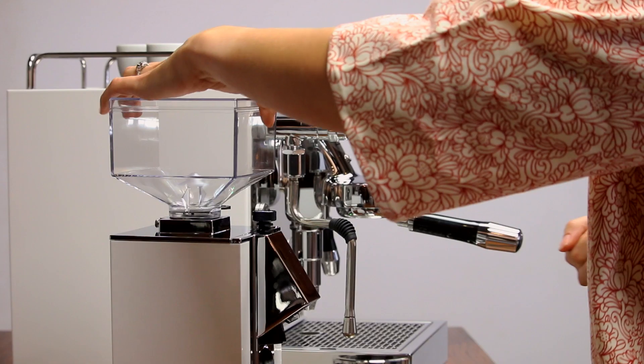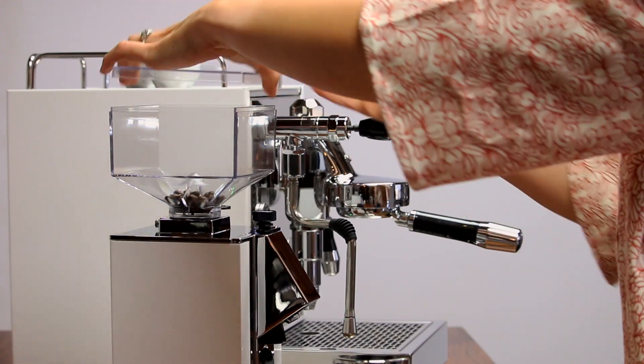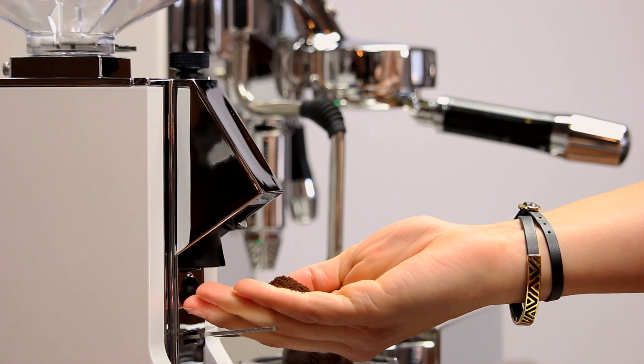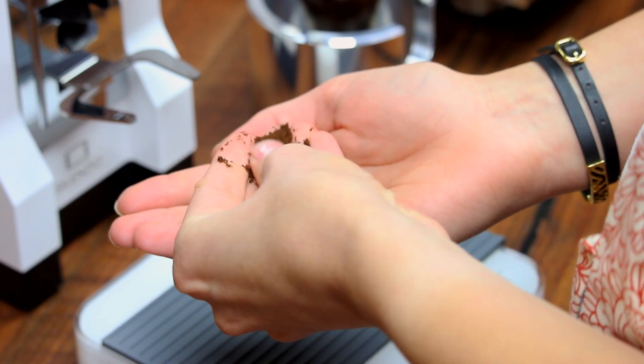Step two: feeling the coffee. Put some beans in the hopper and grind them into your hand. Feel the grounds. For espresso, they should feel similar to table salt — not as fine as powdered sugar and not as coarse as sand.